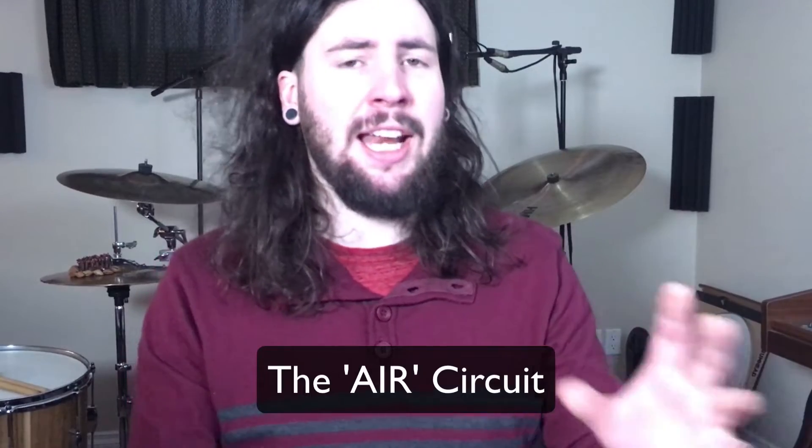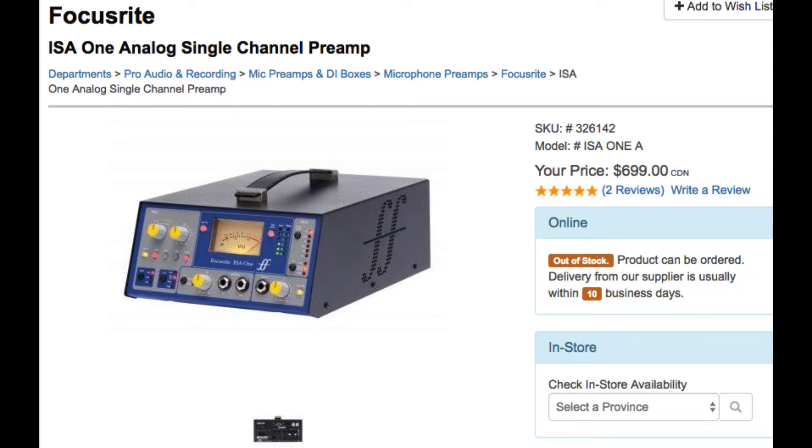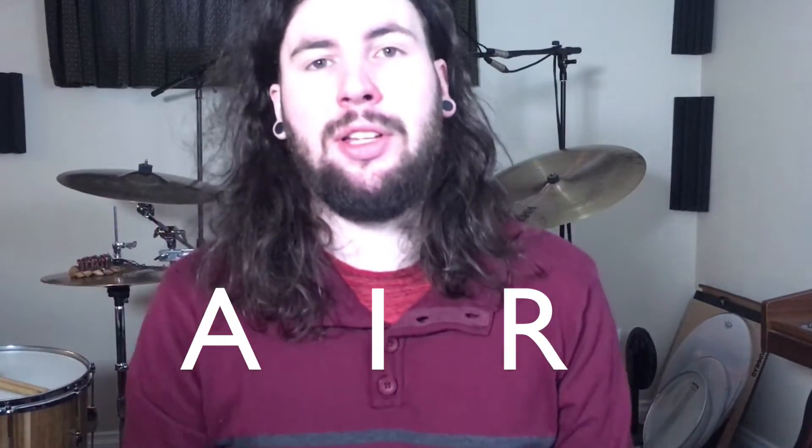The other thing that the Claret has as an unfair advantage is the Air circuit. What this does is it mimics the old Focusrite ISA preamps to give you some of that vintage analog flavor. From what I hear, it makes things brighter — it adds a little bit more top end and adds that air quality.